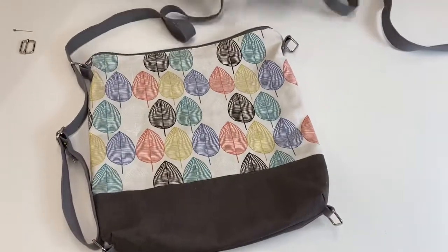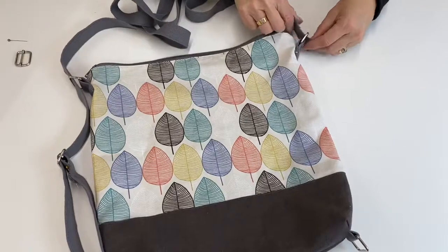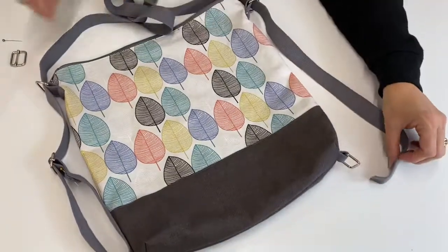Then we're going to do exactly the same on the other side, but this time we need to put it through this D-ring here at the top. Make sure that the strap doesn't get twisted when you do this.